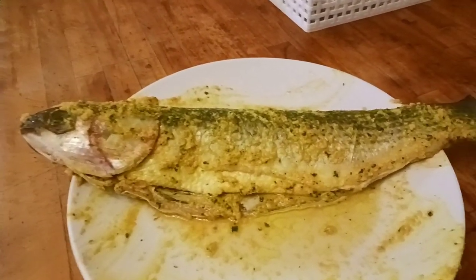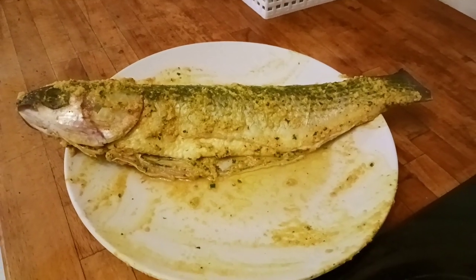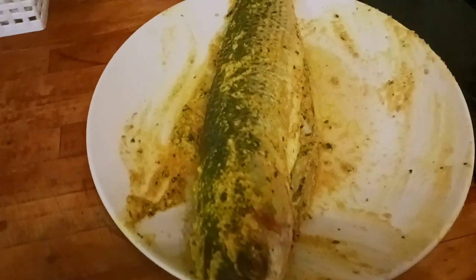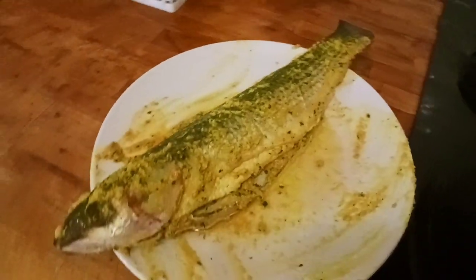This recipe uses white mullet fish, also called Blown Mullet, and it's a member of the Gurjali family. This recipe is very juicy with a soft consistency.